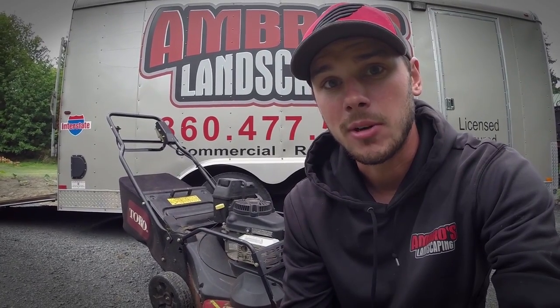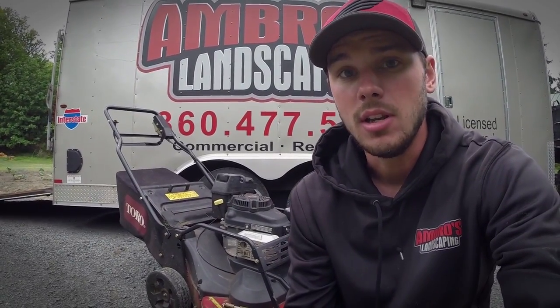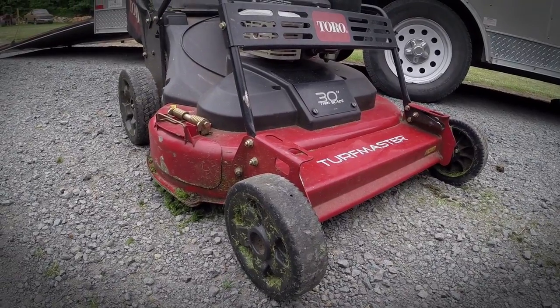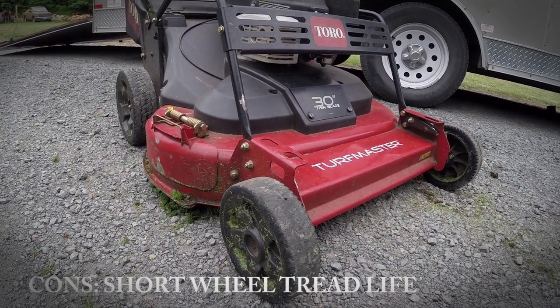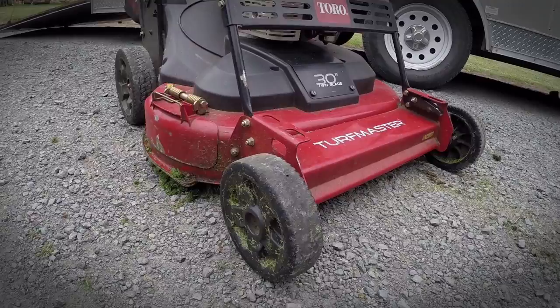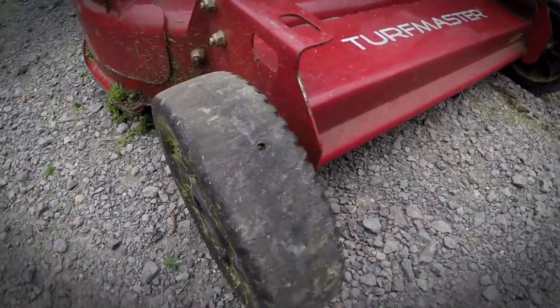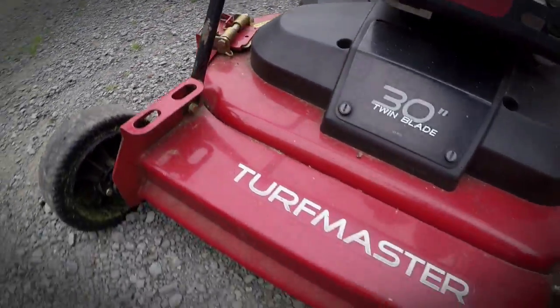Now let's talk about some of the dislikes. Sadly, there are actually a lot on this list — the Toro 30 and the Exmark are fairly new to the market, only out for a couple of years, and they've had their problems. One thing I noticed on my Toros is that the wheel tread wears out easily and quickly. It's kind of funny how these wheels spend most of their lives on grass and how worn they get. I think the replacement wheels are actually pretty expensive.